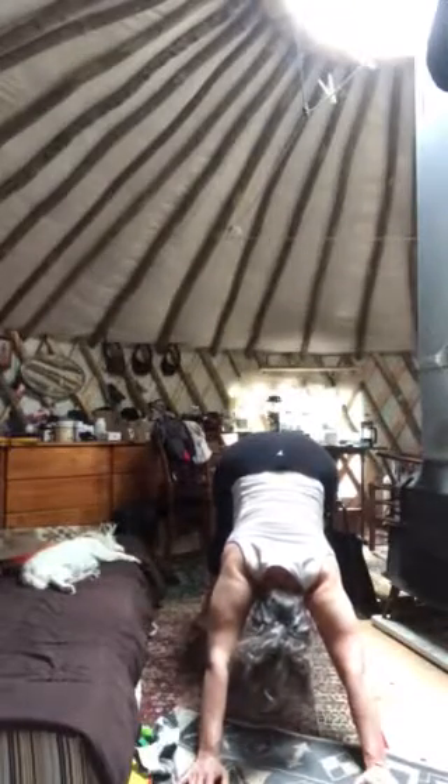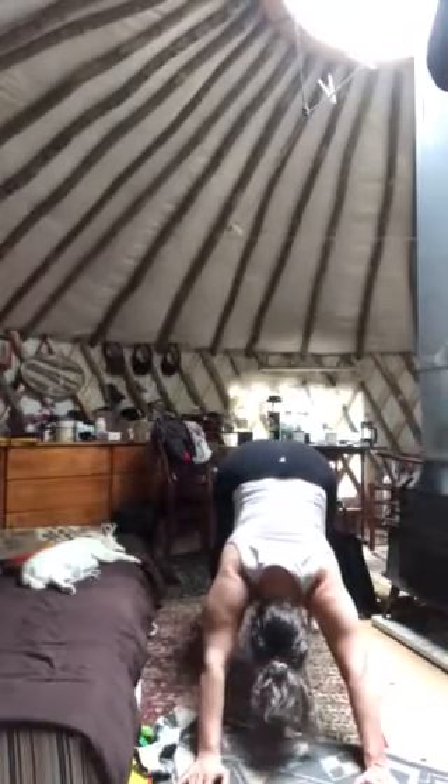Going to do the down dog. Push your butt back up into the air. Get your feet flat — open your feet as wide as you have to to get your heels flat. Bring your ears between your arms. Breathe in, breathe out. Hold this. Ten, nine. Can you hear how winded? Eight, seven, six, five. Breathe out. Four. Don't squeeze your neck. One.